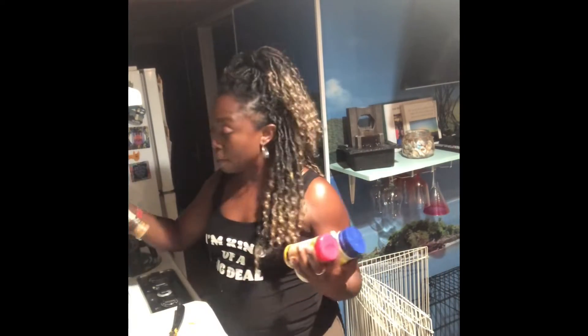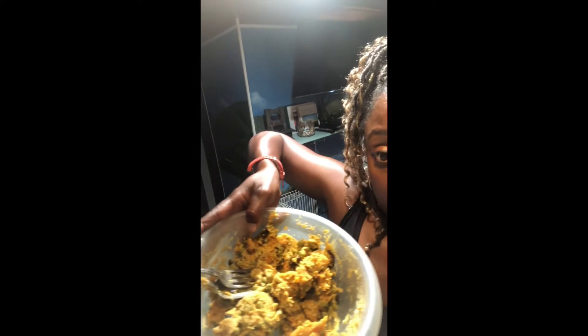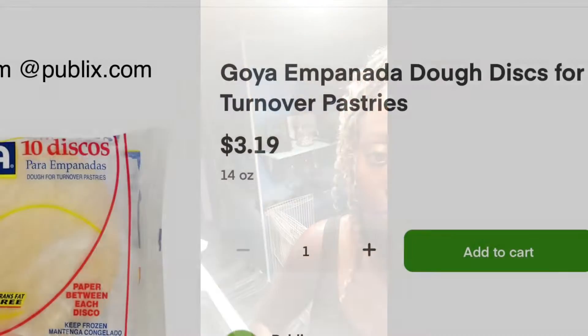I was doing a Zoom cooking class with some friends — one of the fun things we do now, since going out leads to COVID more often than not, at least in my circle. Here is the mixture when it's done. I think I even put some raisins in it because I really like that sweet and salty combination.